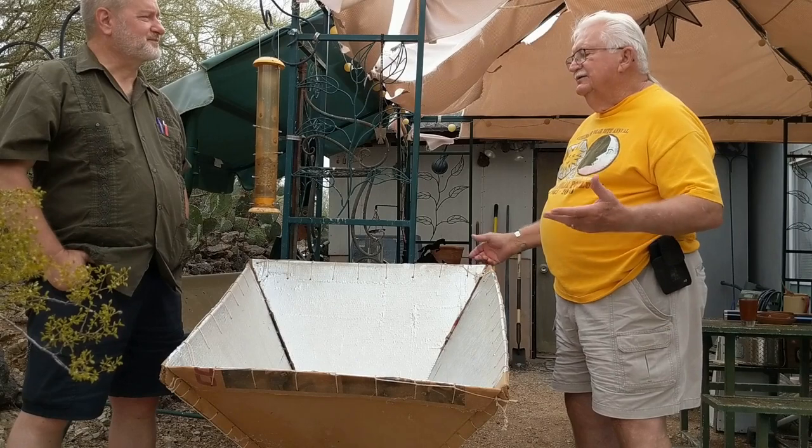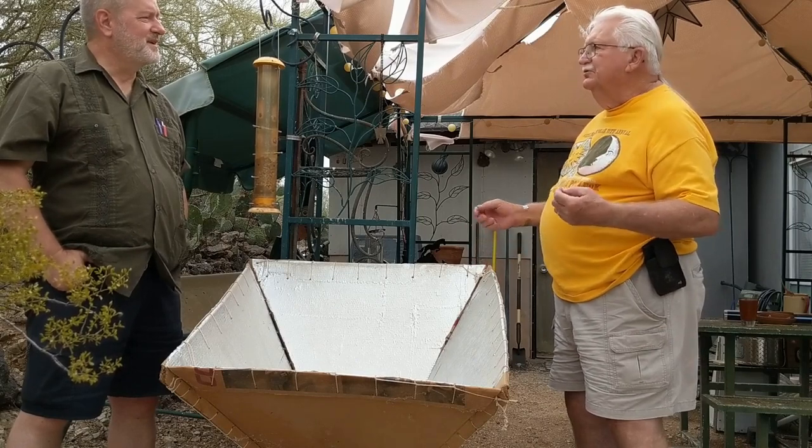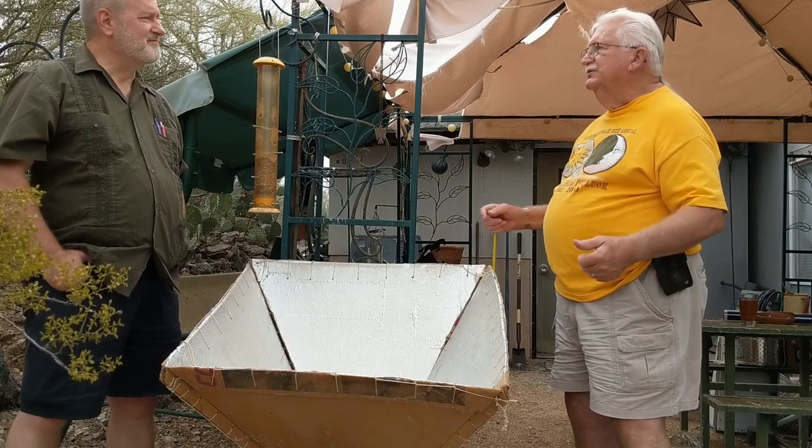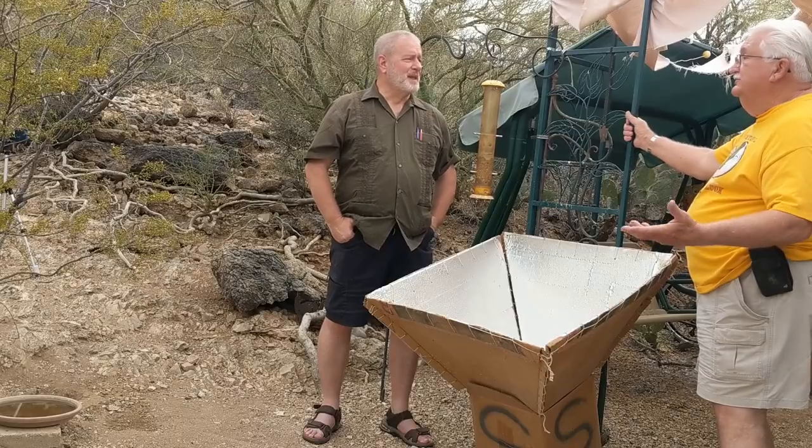So my thing is I want to show people how this works, because they are going to have to input the change themselves. I can't do that for them, but I can show them how easy it is.